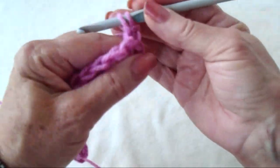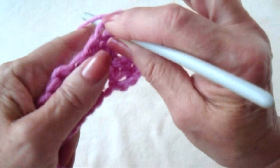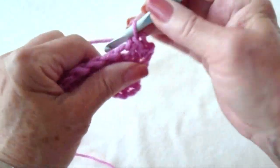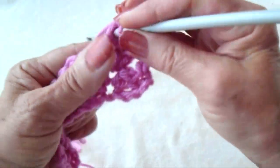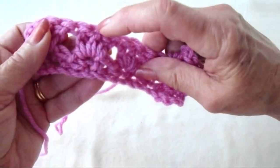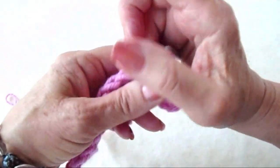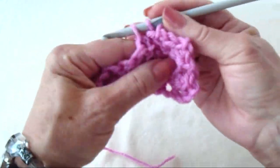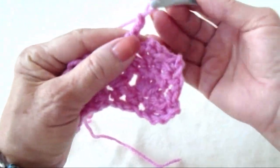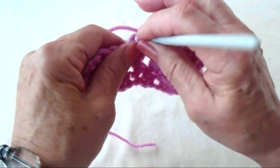Chain 1 and turn. Single crochet in the same stitch. In the center stitch of the first 3 double crochet cluster, make a single crochet, chain 2, single crochet. Now working across the row, in the center stitch of each 3 double crochet cluster, I'm going to make a single crochet, chain 2, single crochet. Repeat that across the row.